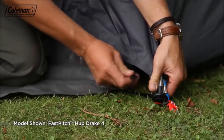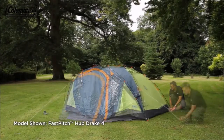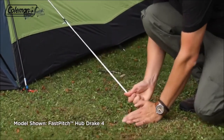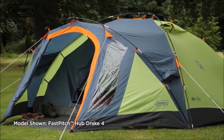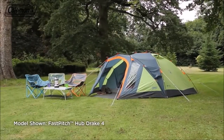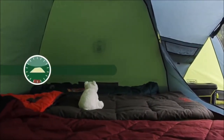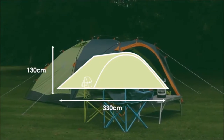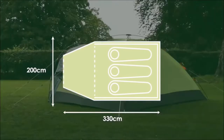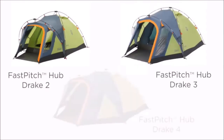Hook the inner to the flysheet with the hook and rings. Ensure that the door is closed before fully pegging and guying out the tent. Peg the adjustable and reflective guy ropes at 45 degrees for maximum wind resistance. The Coleman FastPitch Hub Drake — ideal for fast, spacious accommodation. Available in two, three and four person models.